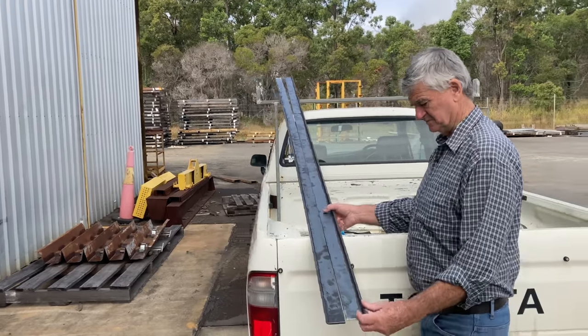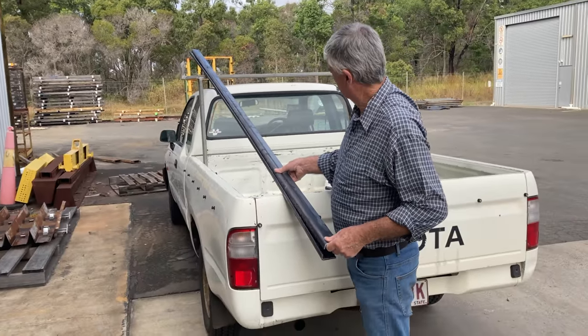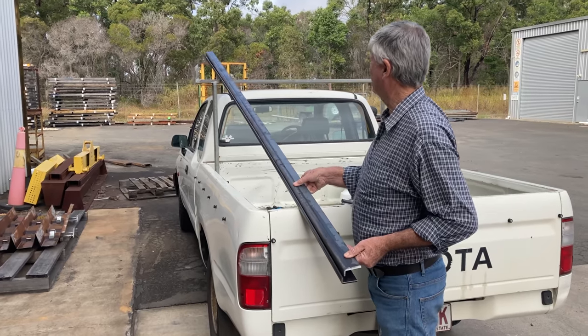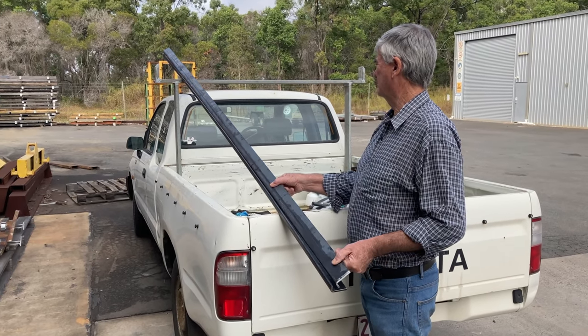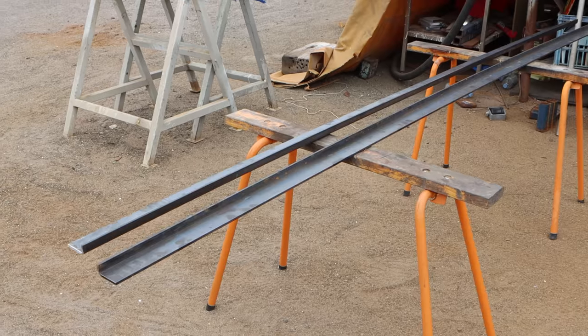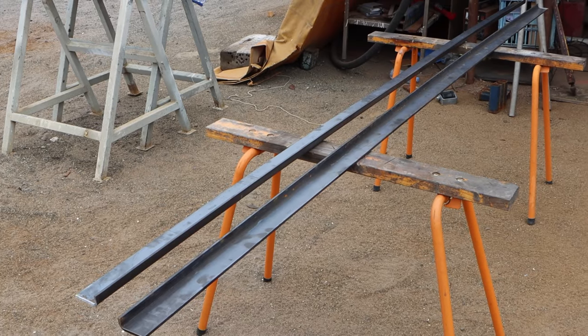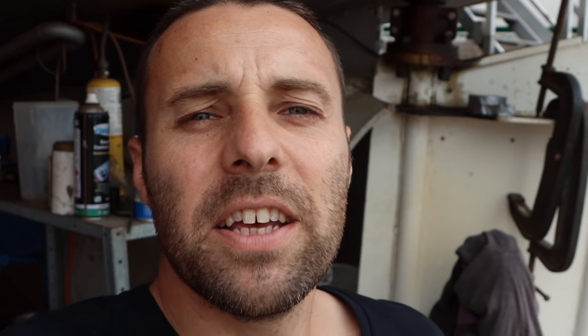When we put them together we're going to have to take that curve out. It's not something we can do anything about — that's just what happens when you press steel, sometimes it bends. When we weld them together we're going to have to straighten them out and use some of the bollards and the roof as support. So the plan this morning is to figure out how to get these together, maybe make some sort of jig, get them nice and straight and tacked together so we can start fitting them onto the side of the boat.